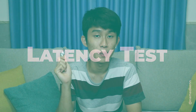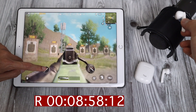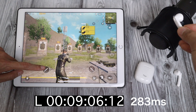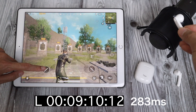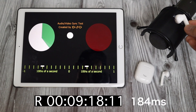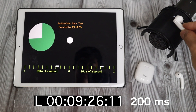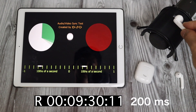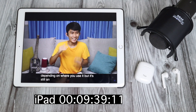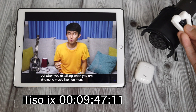Now let's take a look at how this performs in PUBG and YouTube. I feel like this has less isolation depending on where you use it, but it's still an in-ear kind of thing — it's not AirPods-like open style. You're talking when you're listening to music like I do most of the time.